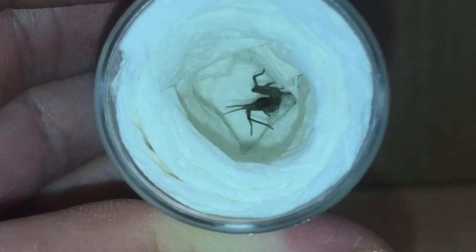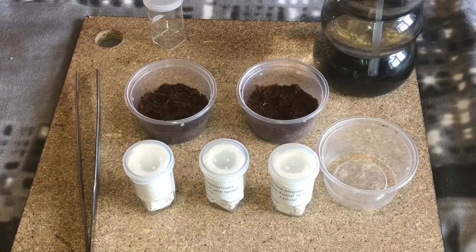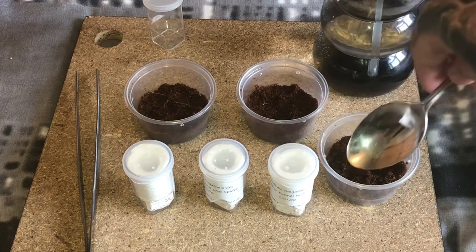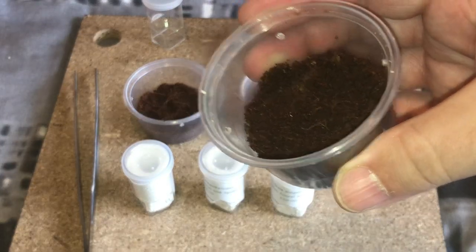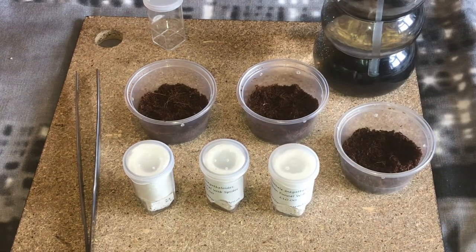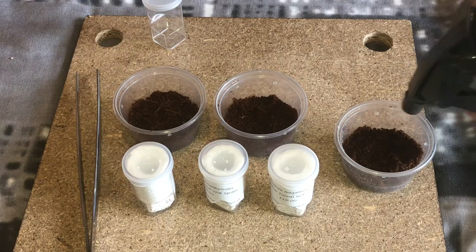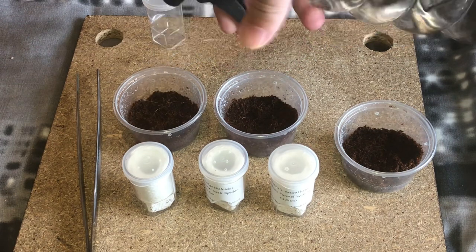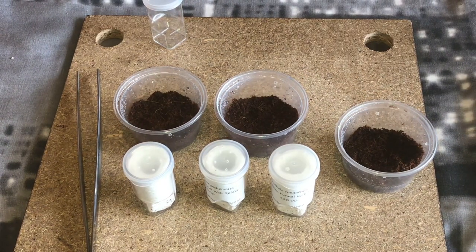While we're here, let's get some substrate in the enclosures and rehouse them into their new homes. I've decided to use a smaller enclosure — as you can see I've put substrate in two already. I felt the tubs I showed you earlier were a little bit big. These ones have ventilation holes in the sides as well as in the lids. I've done three tubs and I have my spray bottle — let's just give the substrate a little spray so the spiders can take a drink and drink from their web when they web up.